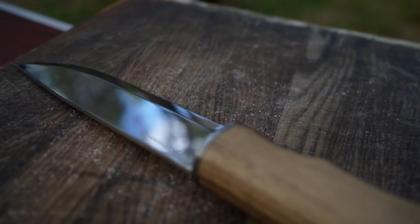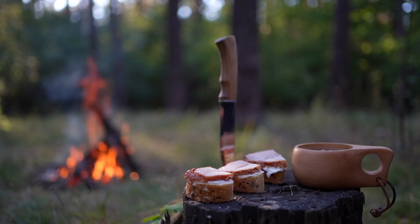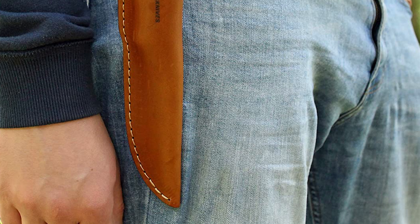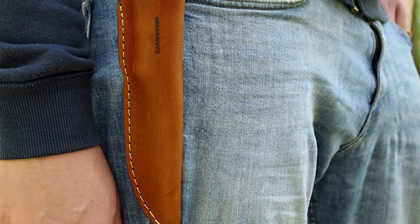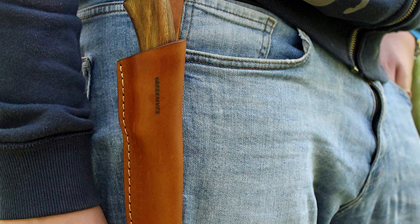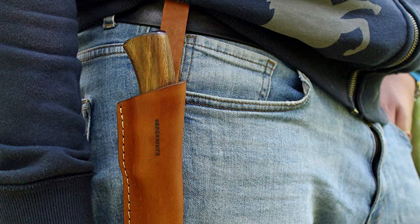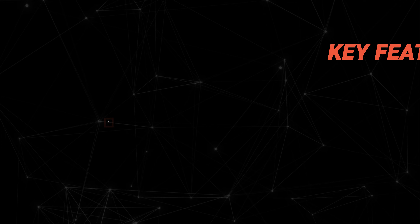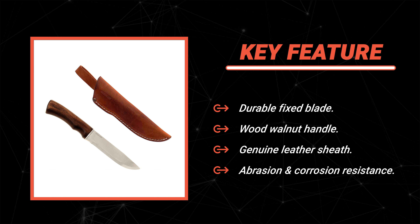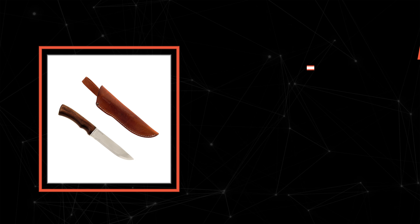This camping knife comes with an ergonomic design handle made of walnut wood and covered with linseed oil. It is durable and lightweight, sits comfortably in hand, and provides greater control, safety, and performance. This knife includes a handmade leather sheath made of genuine leather for comfortable and safe carrying.